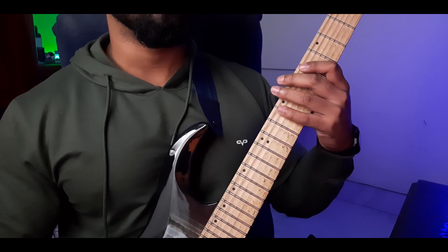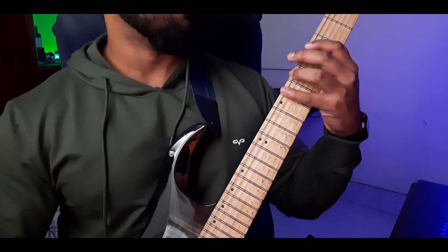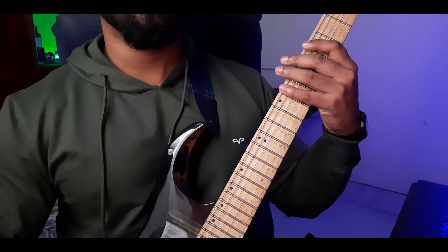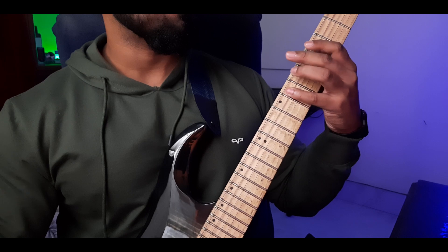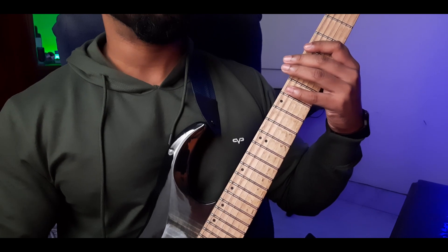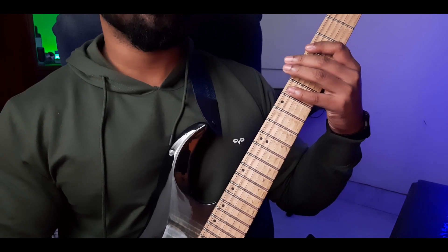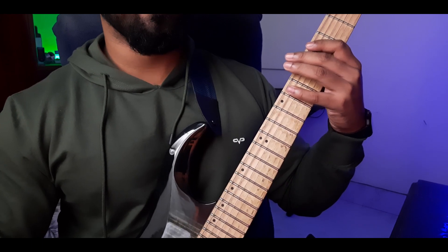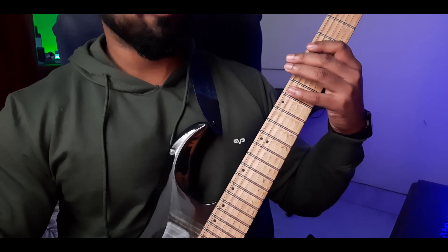We start with the first three notes on the sixth string, then the next three notes on the fifth string. Now repeat those three notes on the fifth string again, and then move to the fourth string and play the next three notes.